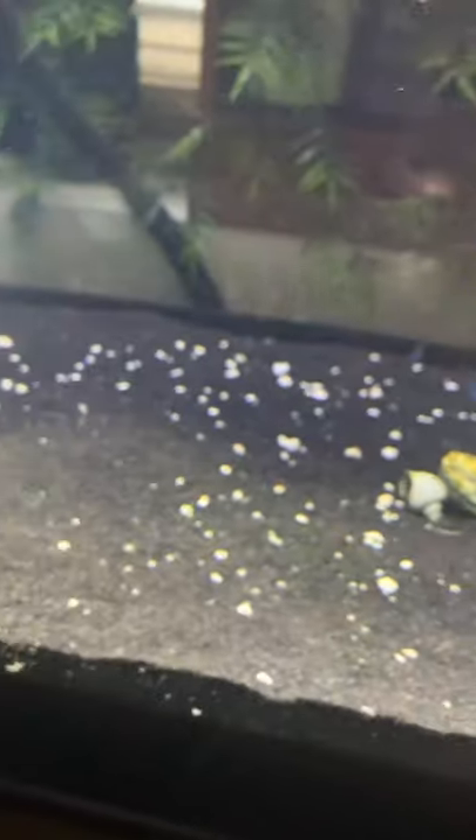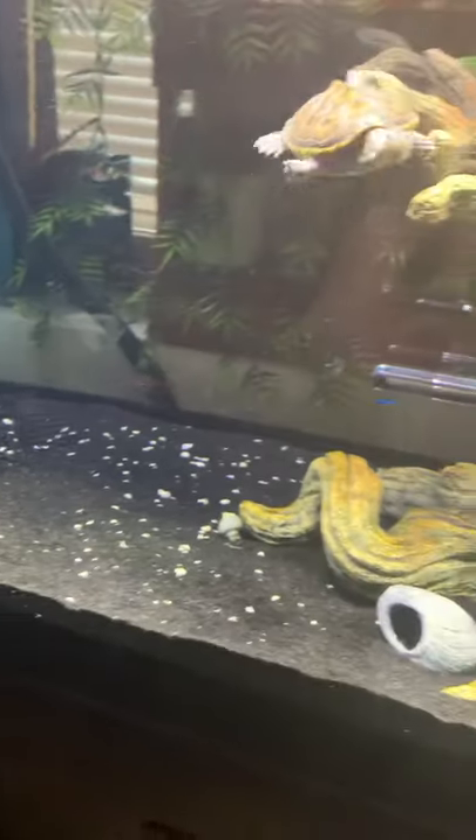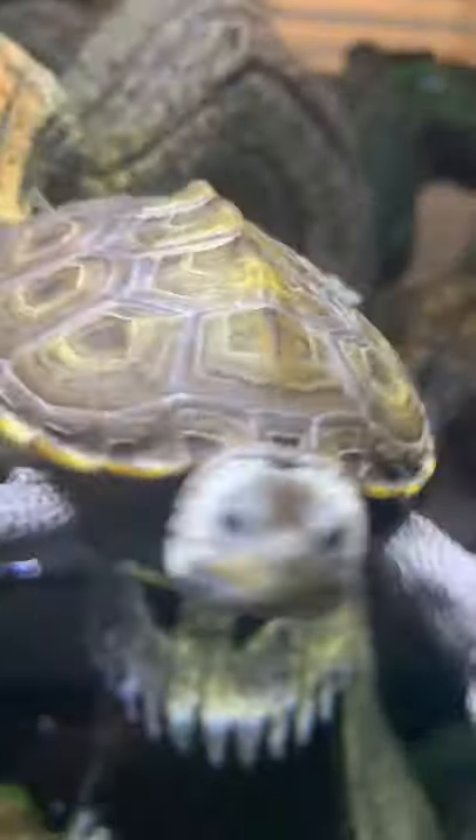I sprinkled a little bit of crushed coral in there — I had more but I took some out. It's in there to raise the pH in the water, and also for my diamondback terrapin so he can chew on it and get that beak trimmed down every once in a while.